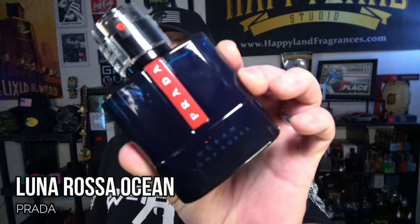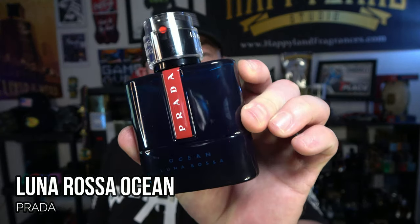I've been spending quite a bit of time putting this one through the wringer — I've worn it to the gym, during the day, in the evenings, and out of the shower. I'm finally ready to give you my full thoughts on one of the newest releases: Prada Luna Rossa Ocean. I want to discuss whether I think it was a great release or just okay.